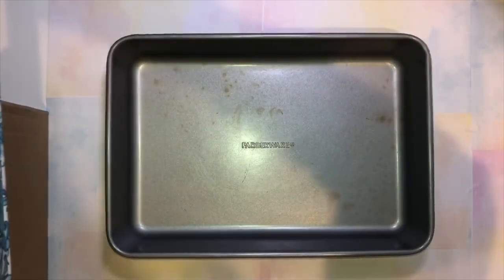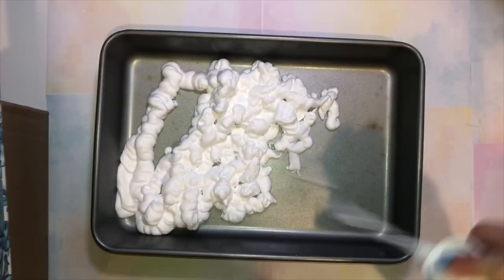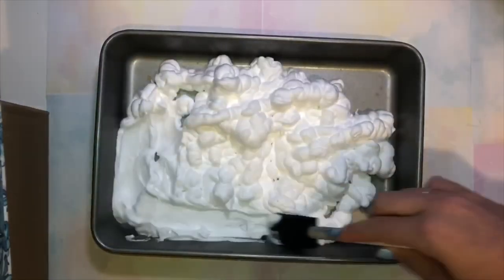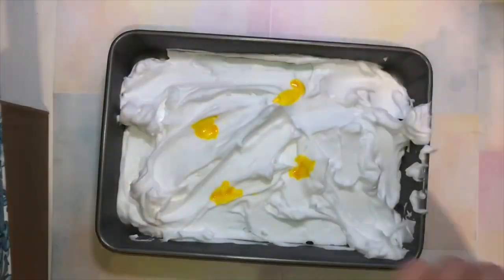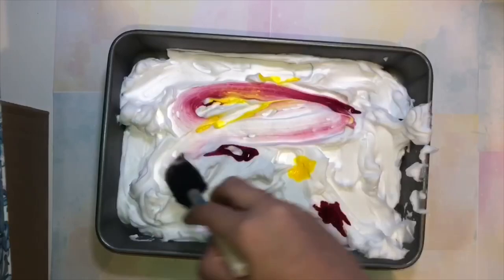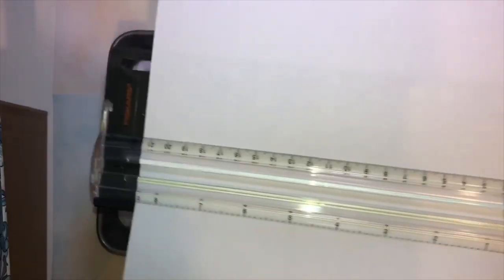So I got this little tray and then I sprayed a bunch of shaving foam cream stuff on it. I don't know what type of shaving stuff it is, but I smoothed it out with a little sponge and then I put some food coloring and swooped it around with the same sponge — you know, tie-dye.